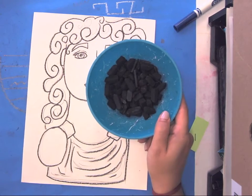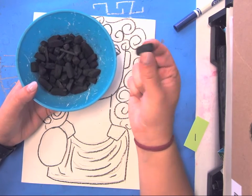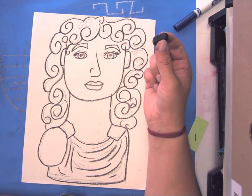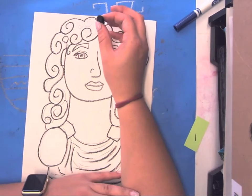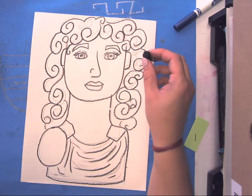Now you're going to take this black charcoal. It is messy, so try to really only hold it with your pointer finger and your thumb, and don't rub it all over your hand. Once you start to draw, you don't want to rest your hand on your paper — keep it a little raised, because your whole arm can get messy.